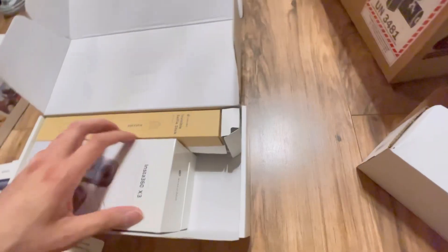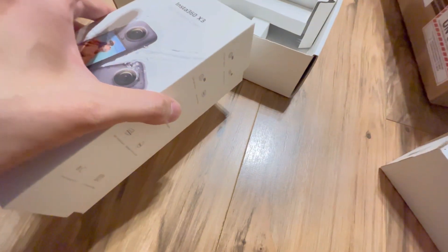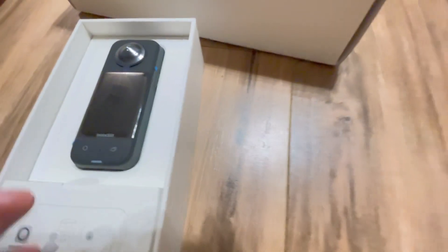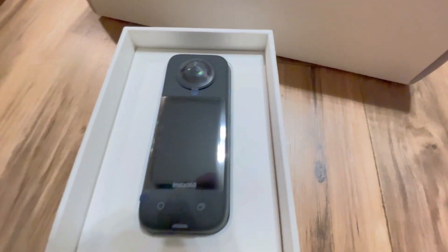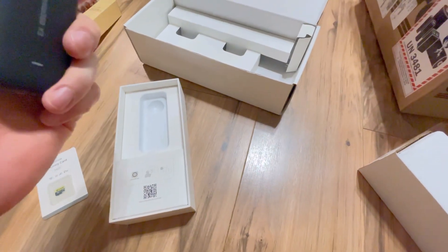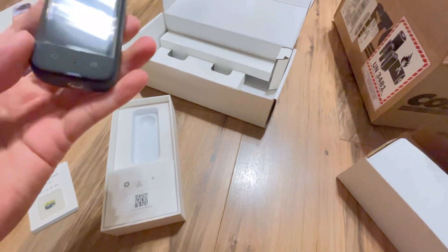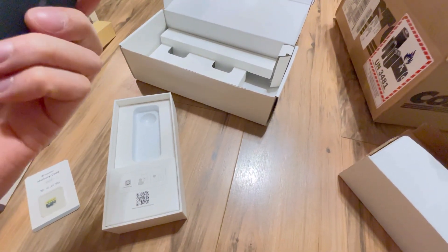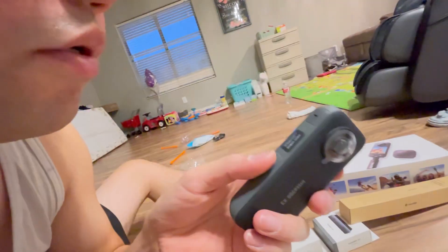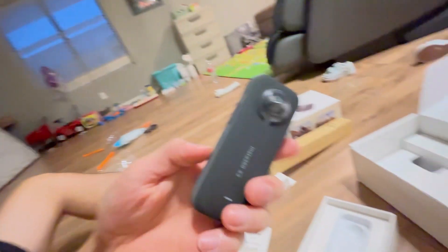Look clean, you know. Checking this out. I'm loving this. Smells good. Love to smell the new technology. Smells so good.